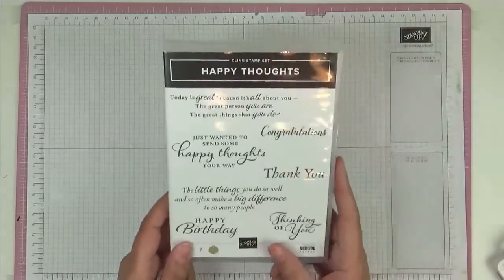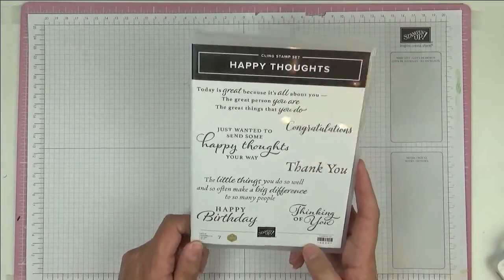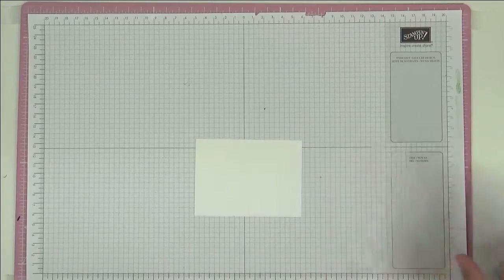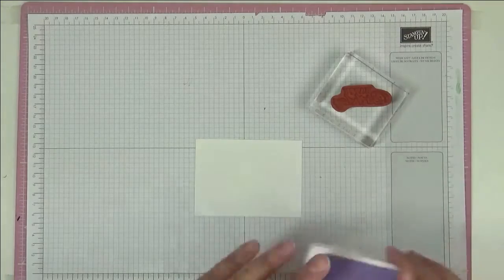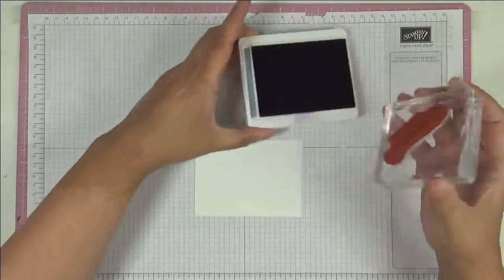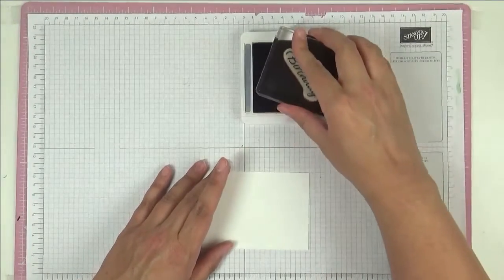The stamp set we're going to be using is this one called Happy Thoughts. I'm going to use this one that says Happy Birthday. And I've got a piece here of basic white and gorgeous gray pink, which is what we're going to stamp in. It's one of the colors in the designer series paper.